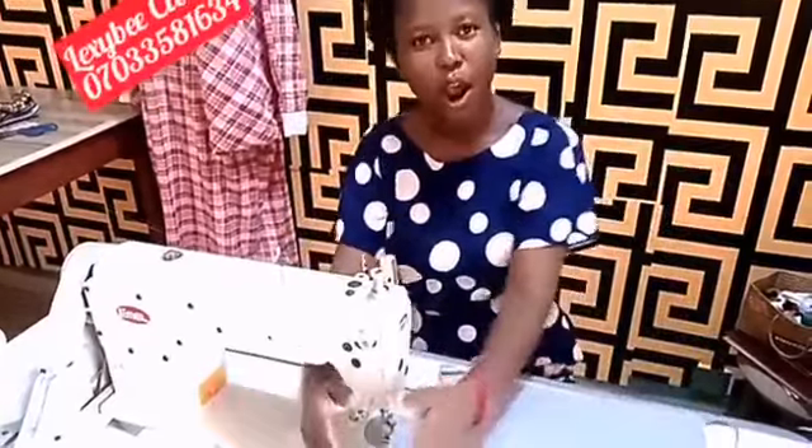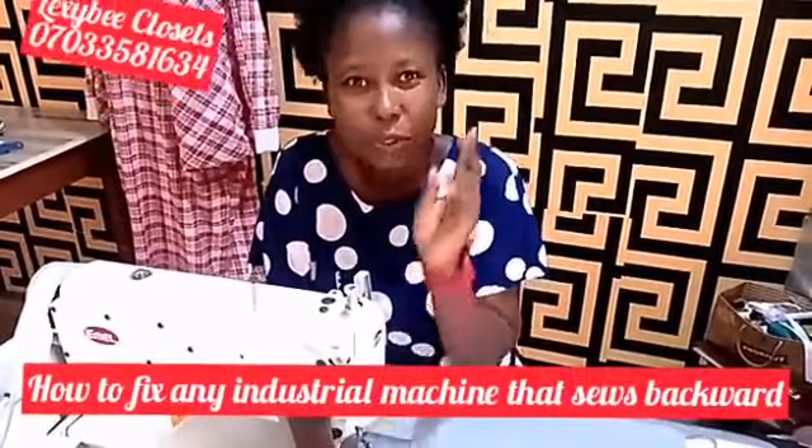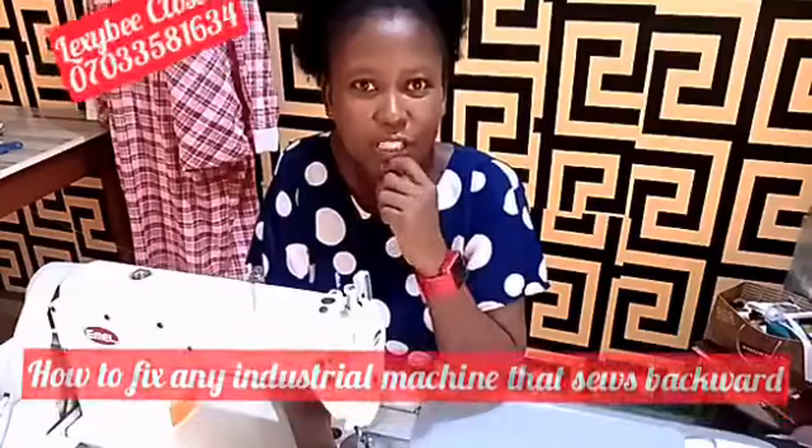On today's tutorial, I'll be teaching you something different. Have you experienced a sewing machine sewing backwardly? Don't panic. There are two things that can cause it, and I will teach you something that you can fix, that you can correct on your machine.